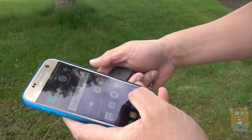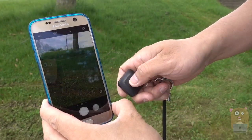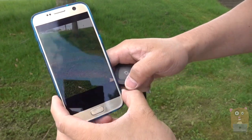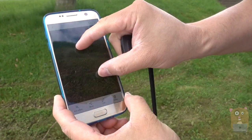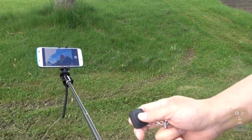So if I open the camera app, for example, and press the shutter button, it takes the image. When fully extended, this is about 24 inches or so, so I can just take my own photo.